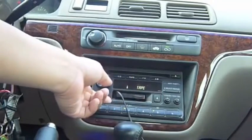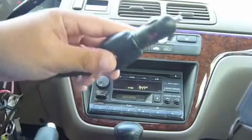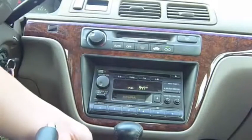You just keep it in your stereo, and then you buy this separately at Radio Shack. I got a Belkin car adapter, and then that plugs into my iPod.